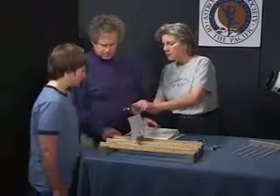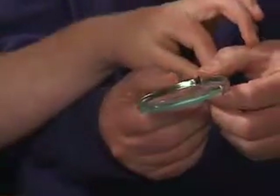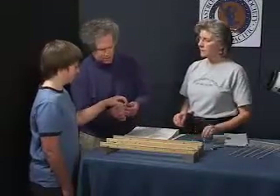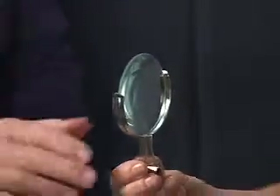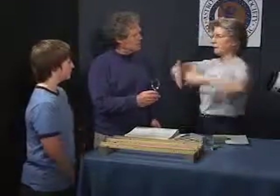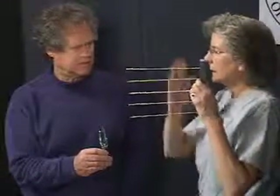You might notice that the lenses are curved - fatter in the middle, thinner on the edge. Imagine that we have a clear, flat piece of glass between us, like a window. This represents the light coming through that window. The light reflecting off my face goes straight through that glass with little or no change in direction.